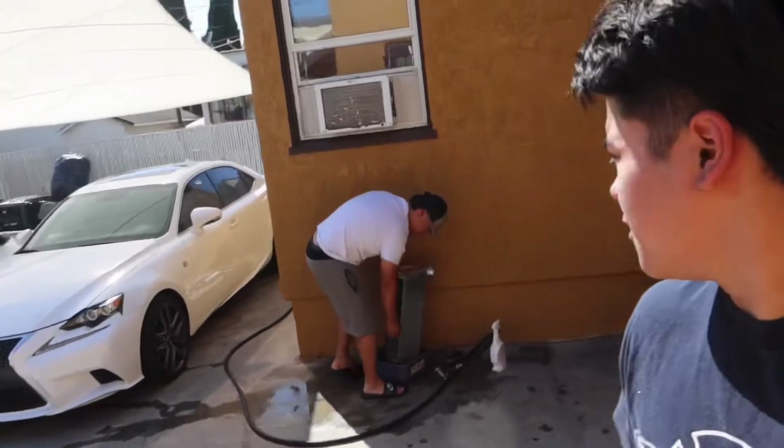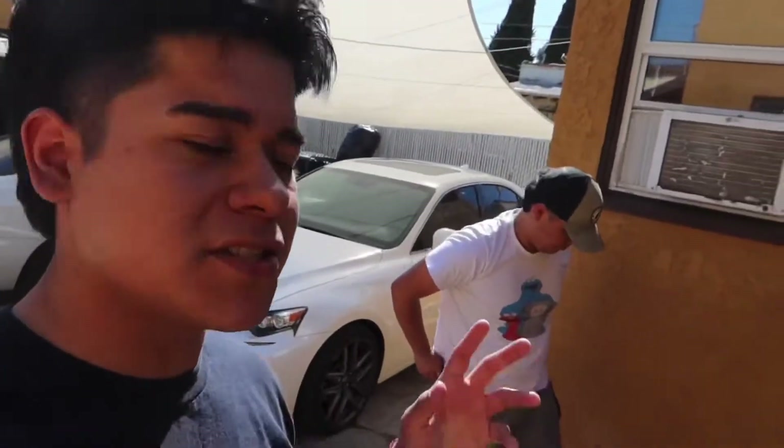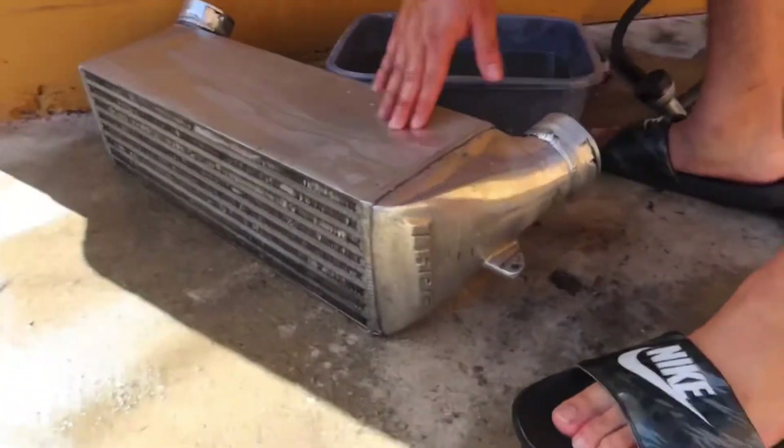We're back. You can see my boys getting down and dirty right now. We're cleaning the intercooler — it had a bunch of oil in it. As you can see, this is the HPF horsepower freak intercooler.